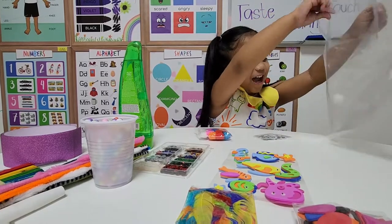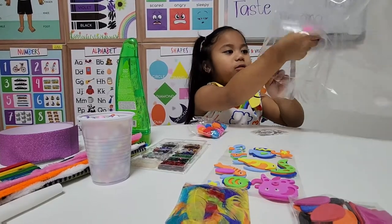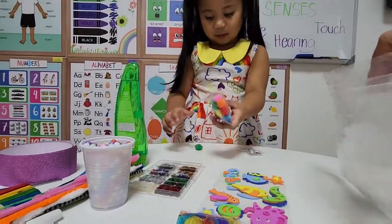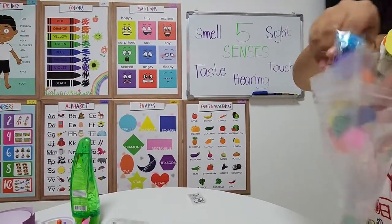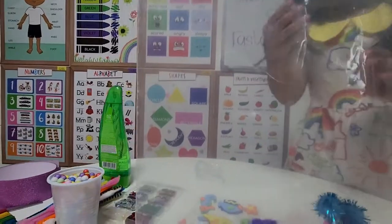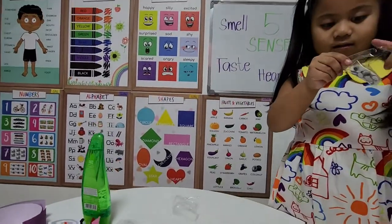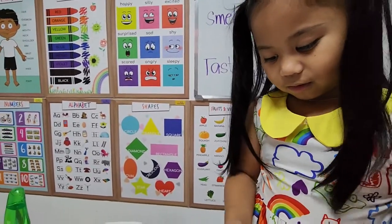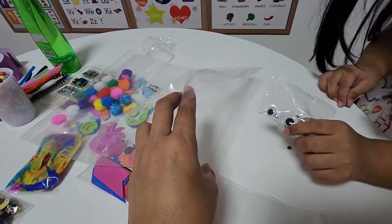Get the pom-poms and put them in. Can you hold this for me, Nanai? The other ones are so sparkly, so I'm going to put them on. Now the googly eyes - I'm going to put them in like this. Oops, the small googly eye!